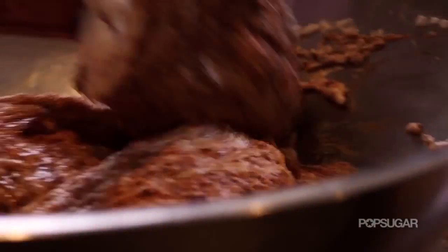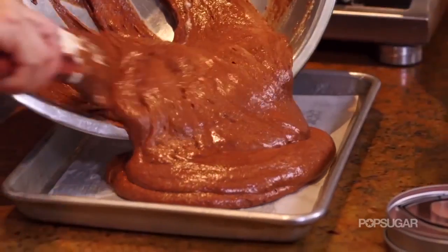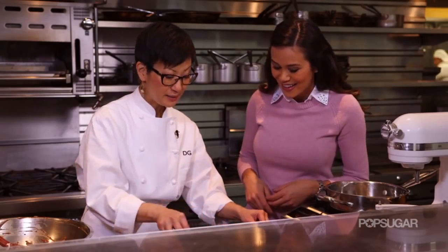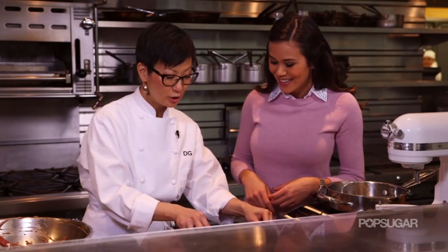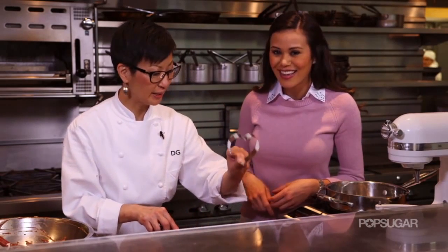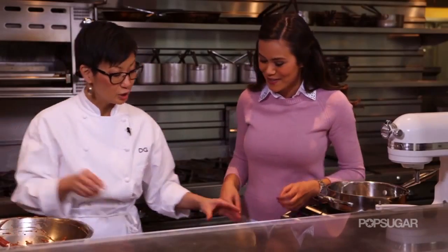Even though we're pouring this into a sheet pan, we're going to make them into little heart cakes — individual ones. Sometimes it's hard to find the right size heart-shaped pan, so we're going to use our own cutters and cut them out after they bake. We're going to pop our cake into a 375-degree oven for approximately 12 minutes.